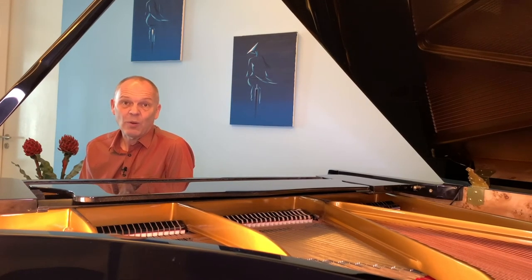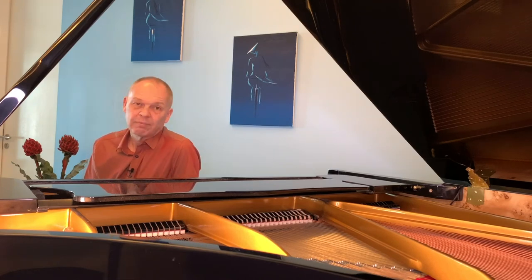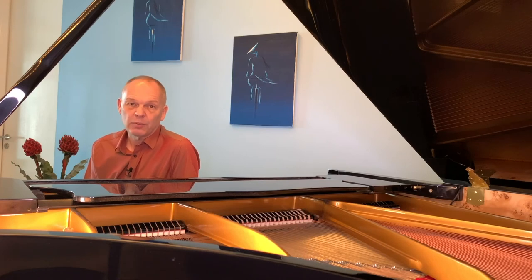Indeed, without these basic procedures memorised, we'd probably find it impossible to play any new piece of music without quite a lot of work, because we wouldn't simply be able to say 'voice the melody.' Every element of our piano technique is made up of tiny fragments of procedures that we then stitch together when we play a piece of music to achieve the musical result that we want.